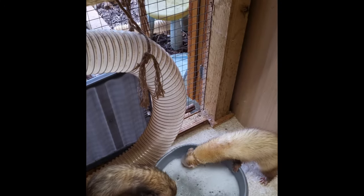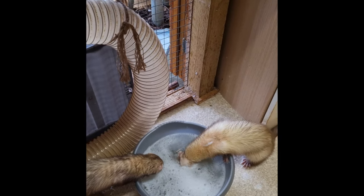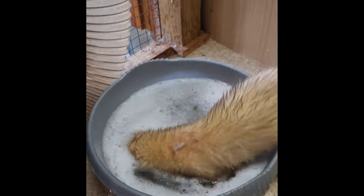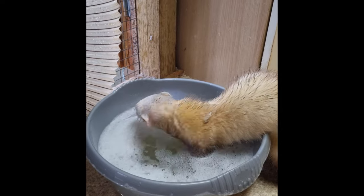Before we start, we have a worthy mention for the water bowl. Ferrets can be fascinated with a water bowl, especially if you put something in it for them to fish out. But it's obviously not very practical as water usually gets everywhere, so it isn't really part of our top 10.